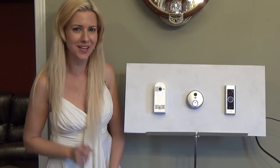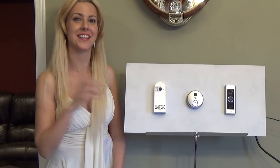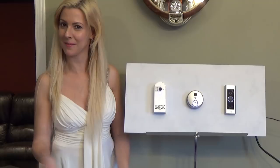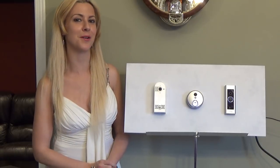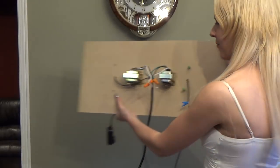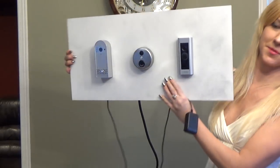How is this working you wonder? I have these three mounted on a display board and behind it is a 16 volt amp transformer that is helping them come to life and be able to show you this side-by-side comparison. This is the transformer and you'll notice that the D-Bell HD Live comes with an AC adapter.